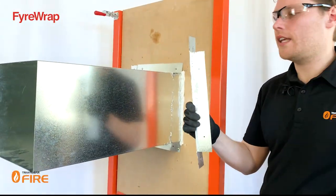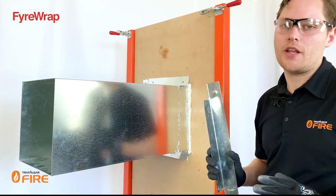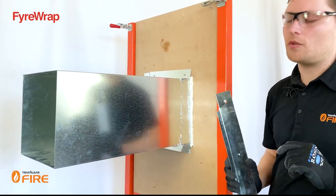The next step is to install the steel angles. The spec of the steel angles will be clearly written out inside the FireWrap technical manual. The ones we're using here today are to suit a 600 by 600 duct going through a plasterboard wall.